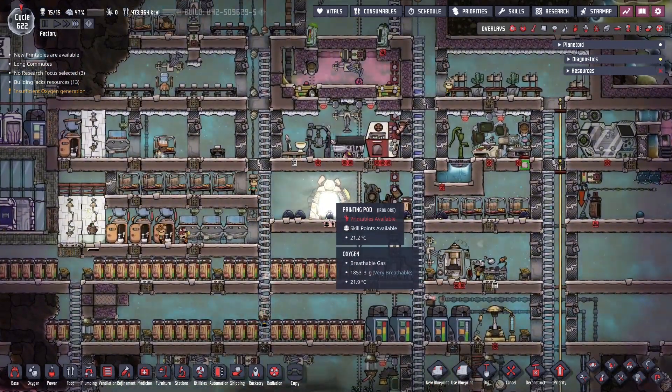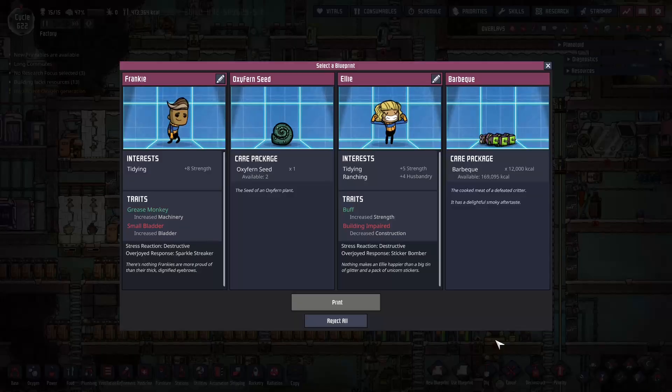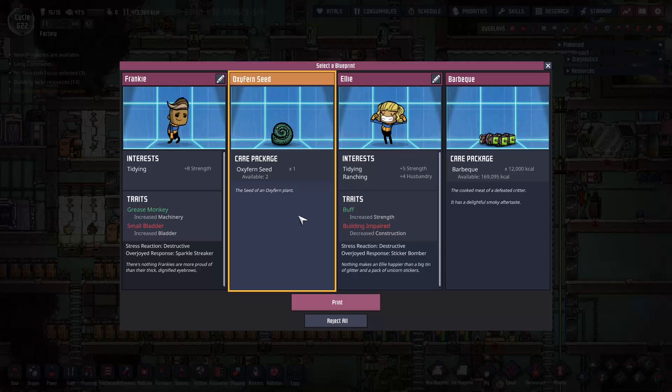Let's see what's printing. Oh wow, nice - another one. We're going to need that, we're going to have a whole farm of these. Barbecue - sorry, barbecue.